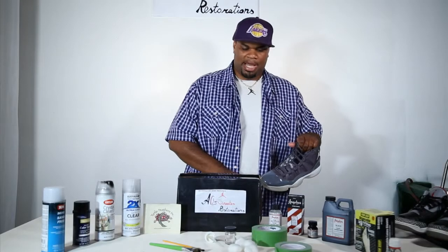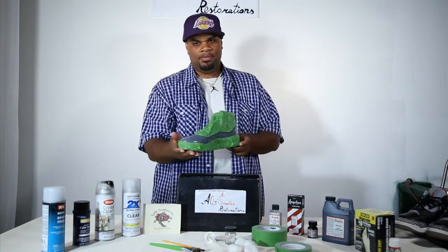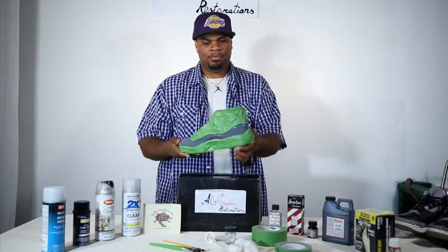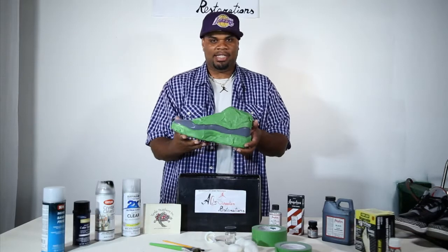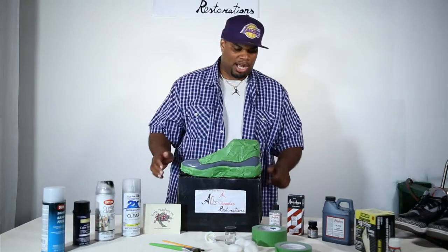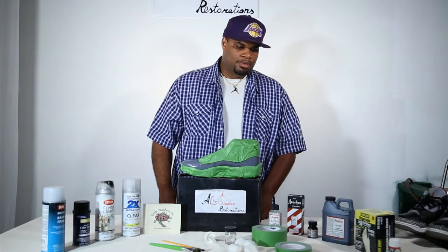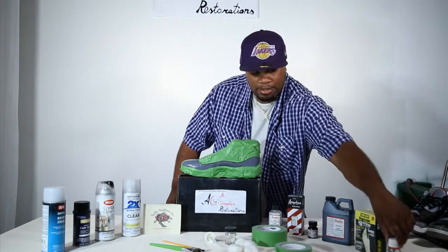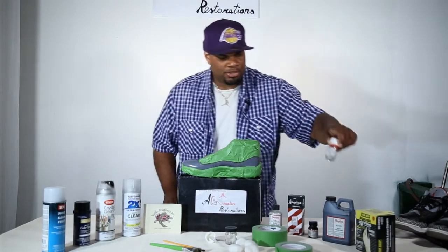First, you have to make sure your shoe is masked up. I already have — as you can see, I masked up the shoe. The second thing you're going to need to do to make this project work is wipe the shoe down with ProPraiser. So you use the ProPraiser right here and wipe the shoe down.